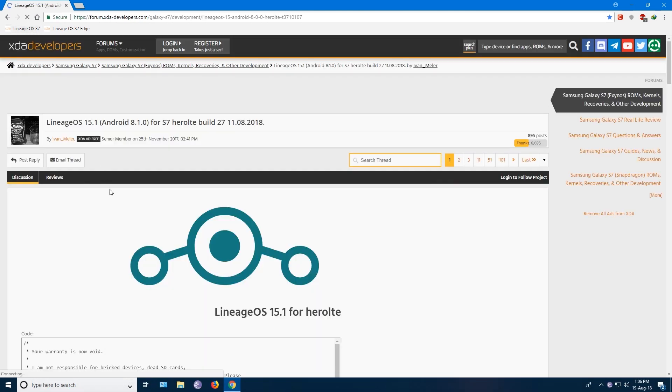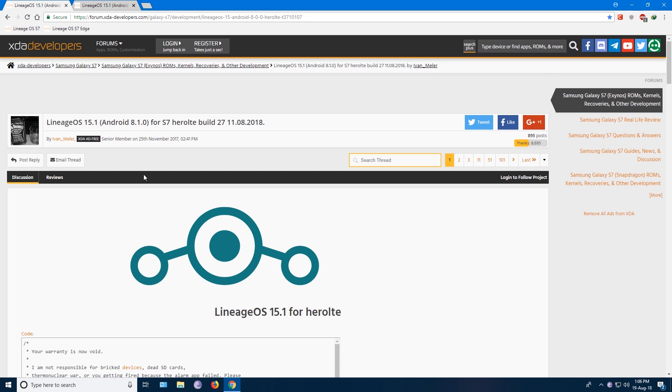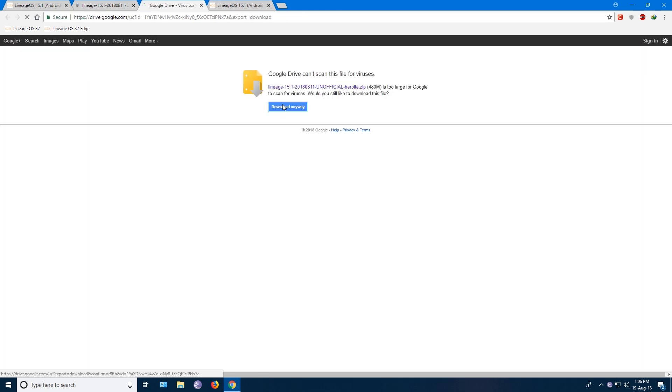You need to go to XDA Developer's Lineage OS thread for Samsung Galaxy S7 or the S7 Edge. I will leave both the links in the description below. You need to download two files: one is the Lineage OS 15.1 ROM file and the other one is OpenGApps.